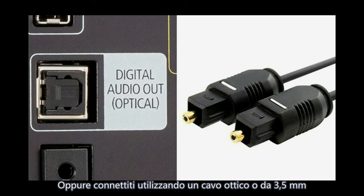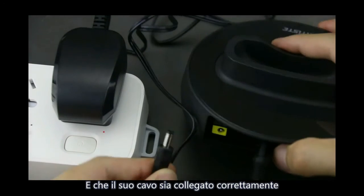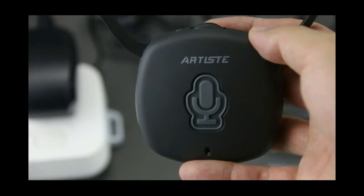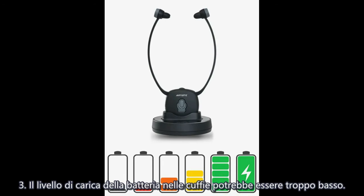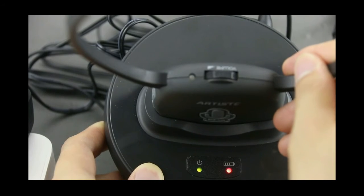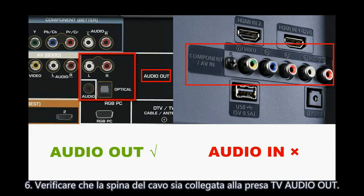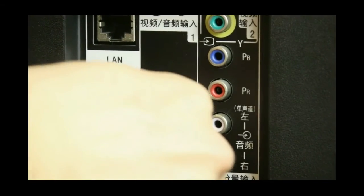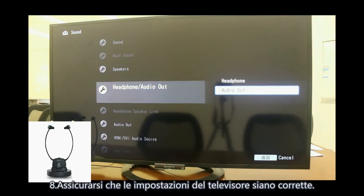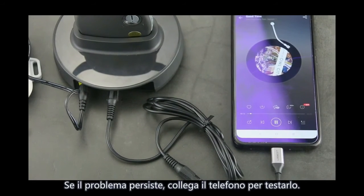No sound. Ensure the mains adapter is pushed fully into the power outlet and its cable is properly connected to the DC-in connector on the transmitter. Ensure the headphone's power switch is on. The battery may be too low — recharge the battery. Ensure the audio device is switched on and increase the volume on both the headphone and TV. Ensure the cable plug is connected to the TV audio out, not audio in. Make sure the wire is not loose and the TV settings are correct. If problems persist, try a phone connection test.